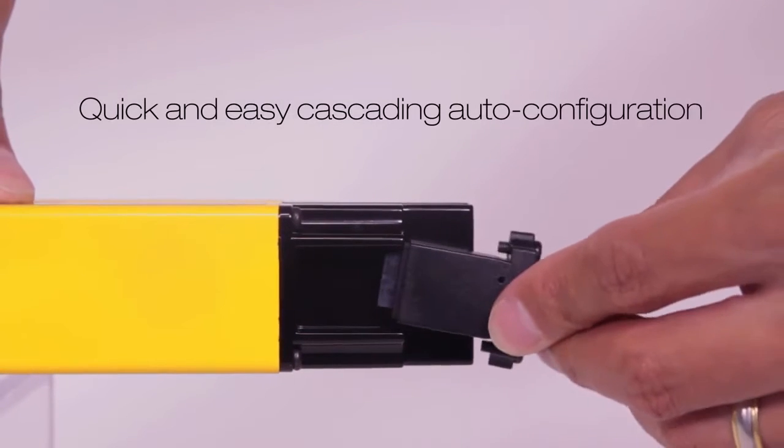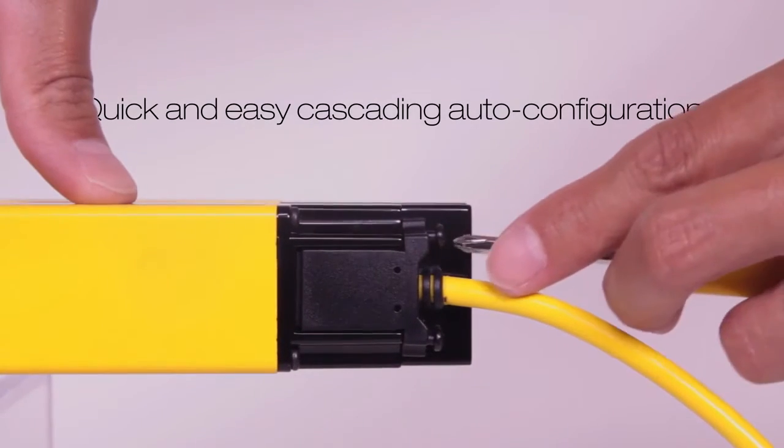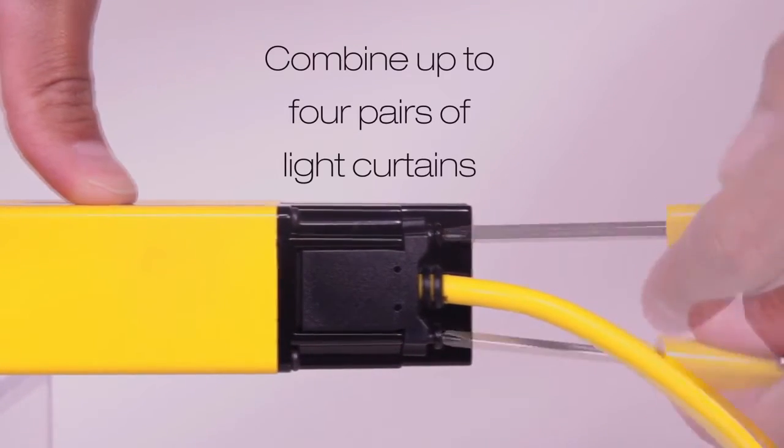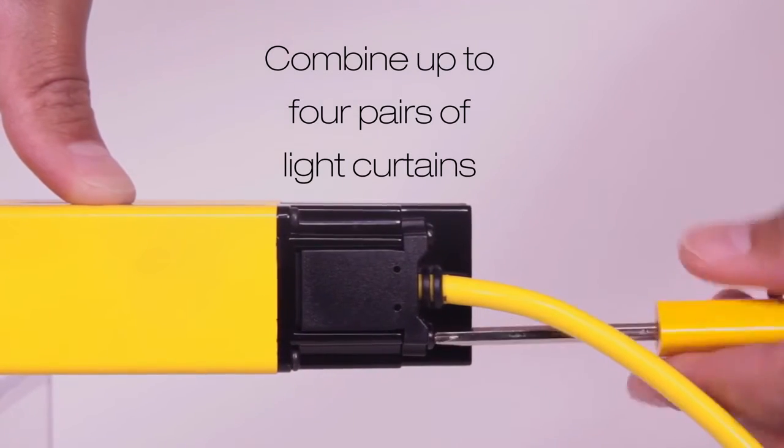The EZScreen LS takes advantage of automatic cascading configuration for a quick and easy installation of cascade systems, and allows the user to combine up to 4 pairs of light curtains by simply connecting the sensors together.